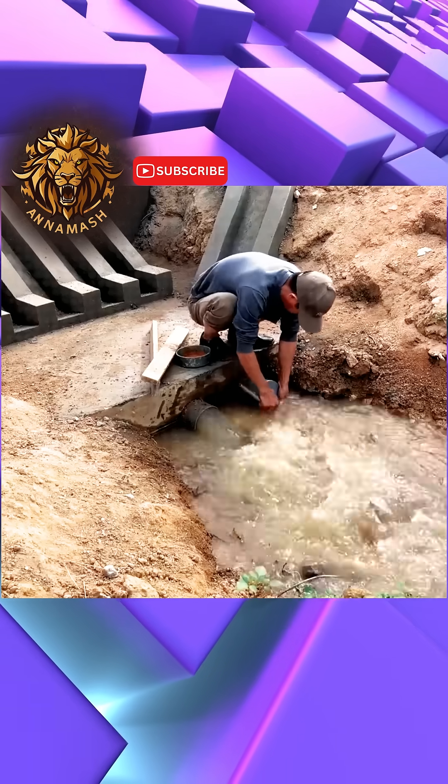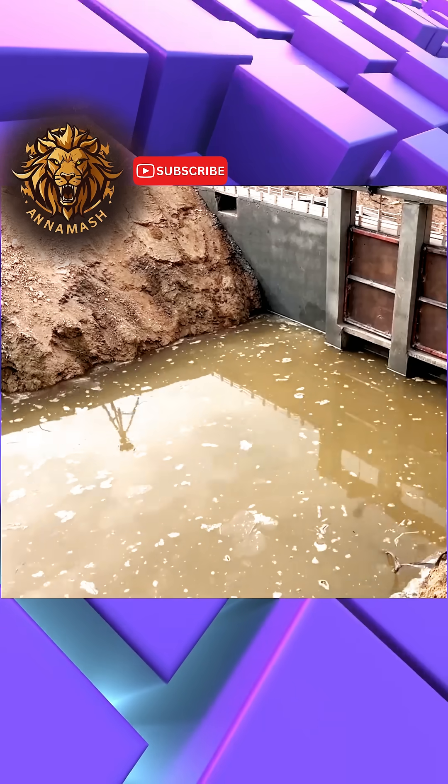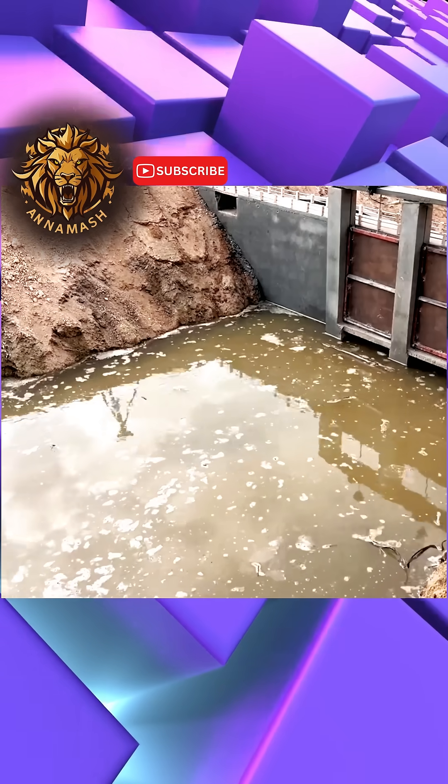Following this, he proceeded to close the main water pipe, thereby initiating the crucial process of water retention, before finally conducting a thorough and comprehensive test of the dam's functionality.